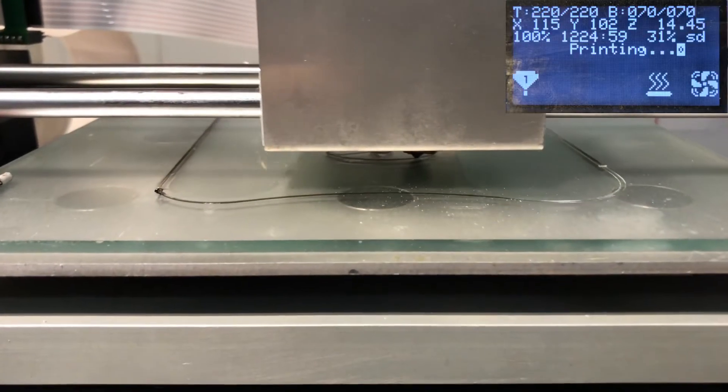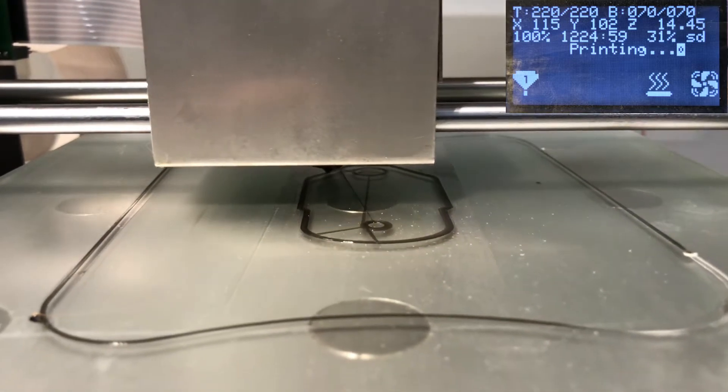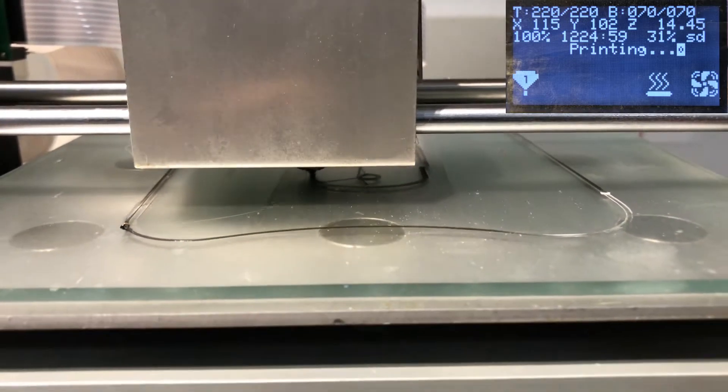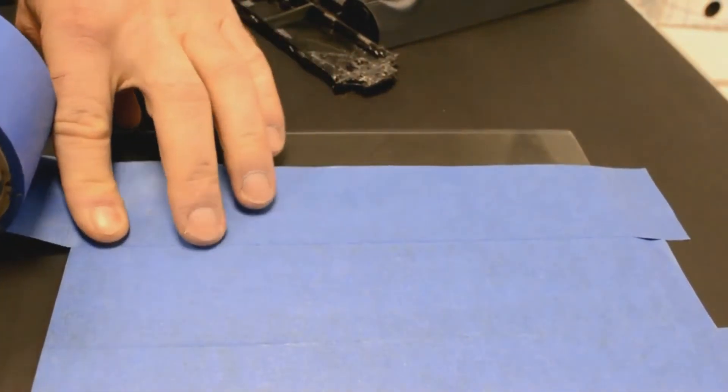PETG will typically flow nicely in the range of 210 to 230 degrees Celsius. To get the first layer right, make sure you have the right surface. You can either print on blue tape without heat or on glass sprayed with Dimafix spray heated above 50 degrees Celsius.